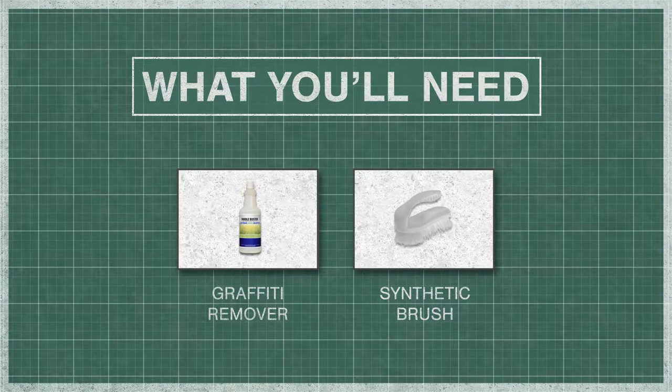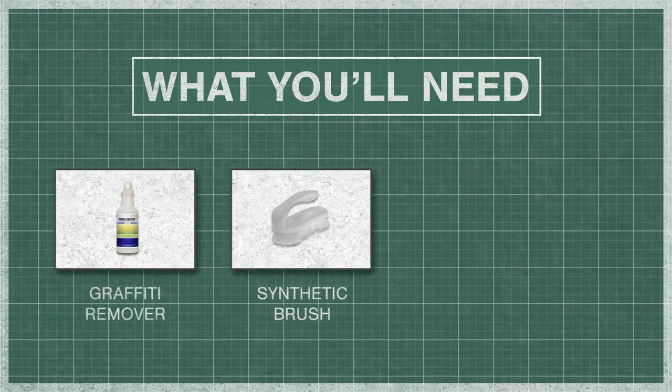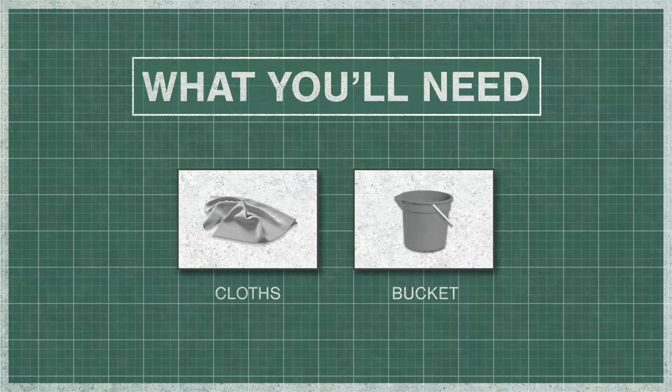To begin, you'll need graffiti remover, a synthetic brush, cloths or rags, a bucket, and access to water.